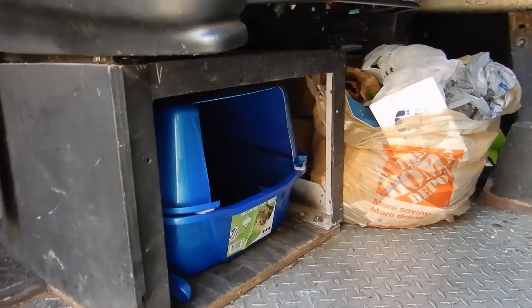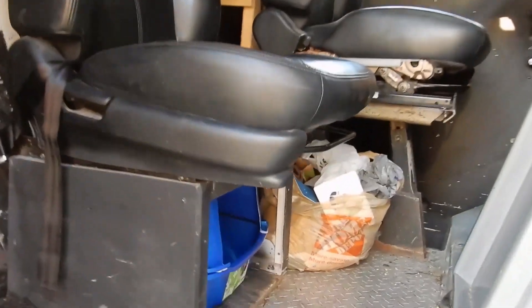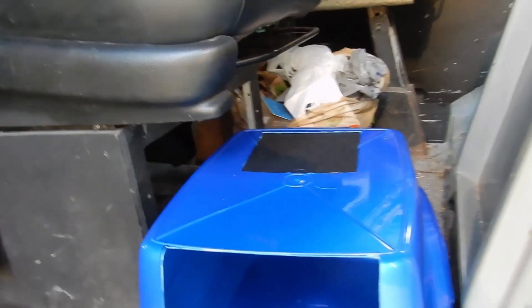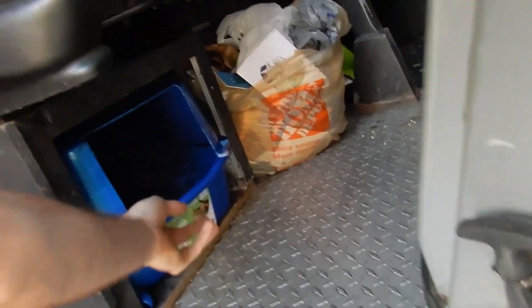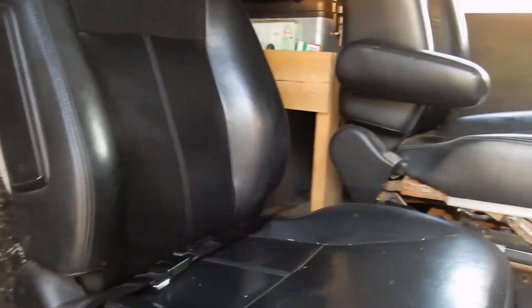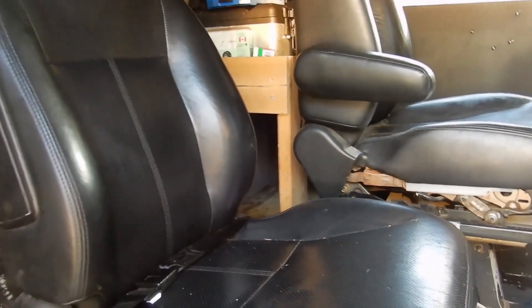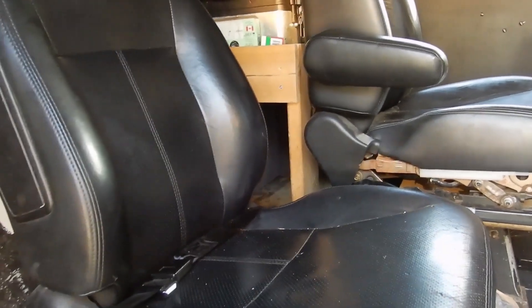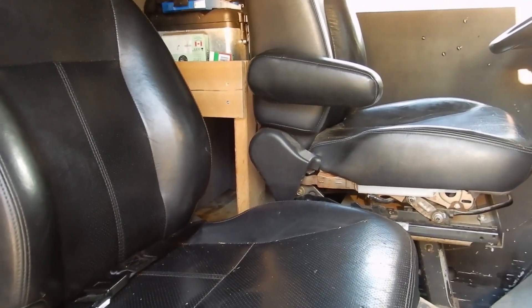This is where my litter box is going to be — just under my passenger seat. It's the perfect size, and it means it's super easy to pull it out and access it to clean, which you probably want to do once a day. I was originally going to put it behind the driver's seat, which is a pretty good spot because it's more private, but it's way too hard to access and I need to be able to clean it quickly.